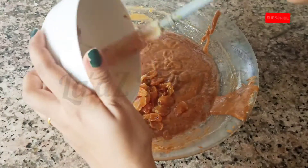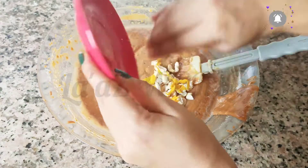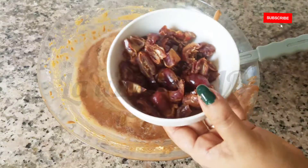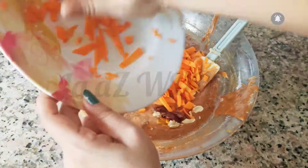We will soak it in orange juice. Add a little bit of cashews and a little bit of orange. Put a cup of water and put it in a bowl.